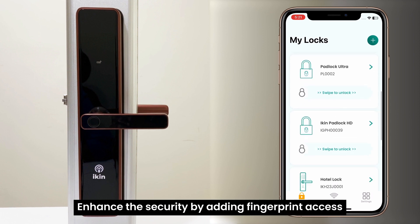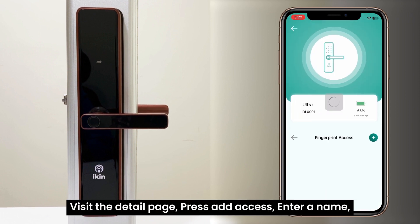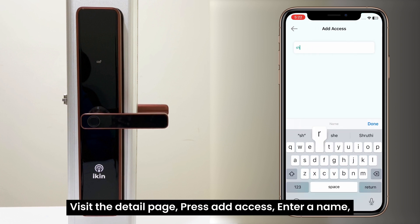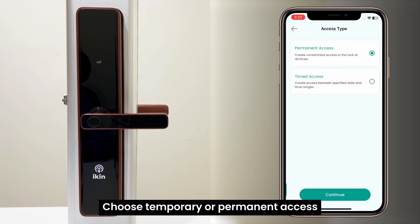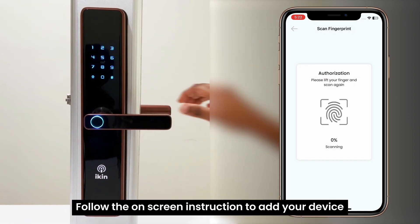Enhance the security by adding fingerprint access. Visit the detail page, press add access, enter a name, and choose permanent or temporary access. Follow the on-screen instructions to add your fingerprint.